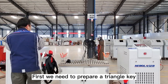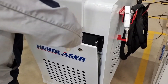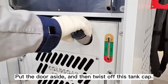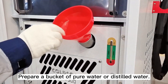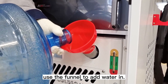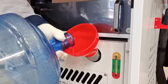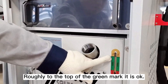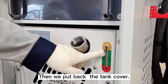First, we need to prepare a triangle key to open the cabinet door. Put the door aside and then twist off the tank cap. Prepare a bucket of pure water or distilled water. Use the funnel to add water in, roughly to the top of the green marker. Don't add too much — stop at the yellow level — then put back the tank cover.